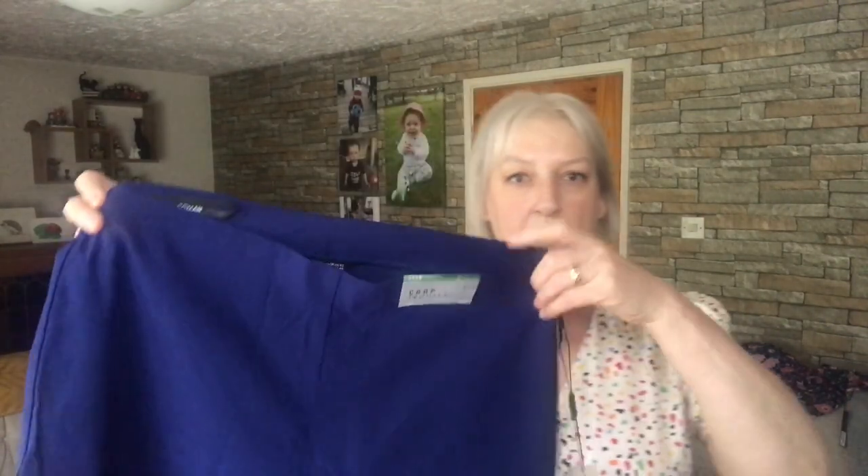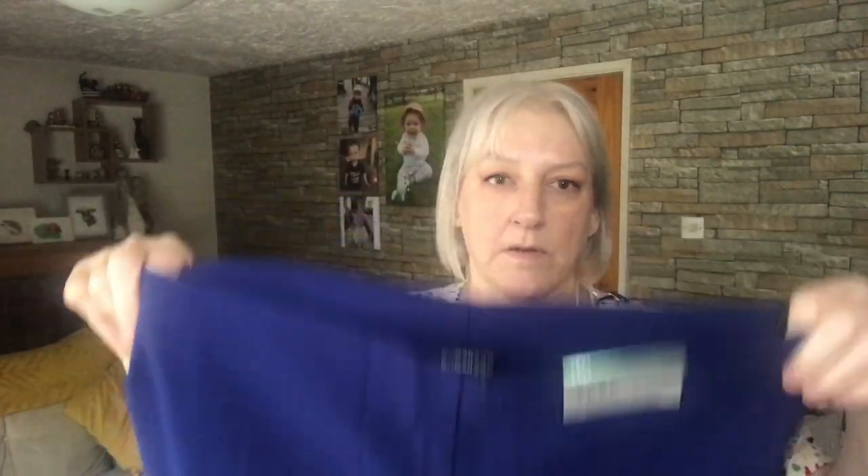Next I've got a pair of cropped trousers and two tops. So these are the Roman cropped trousers in a royal blue colour — love the colour, really nice. They feel like lycra, very smooth with a bit of shine to them. They do have stretch in them and a stretchy waistband — pull-on style with no zips or buttons. They are supposed to be cropped, so we'll see how short they are. I've got these in a size 18. I'm going to try these on with the two tops.